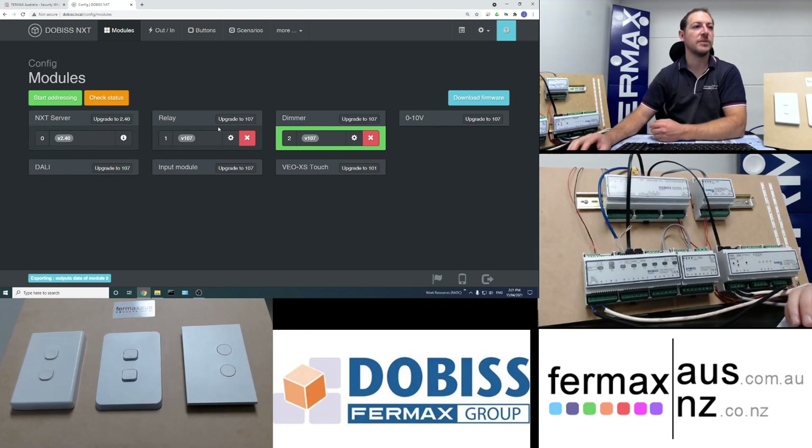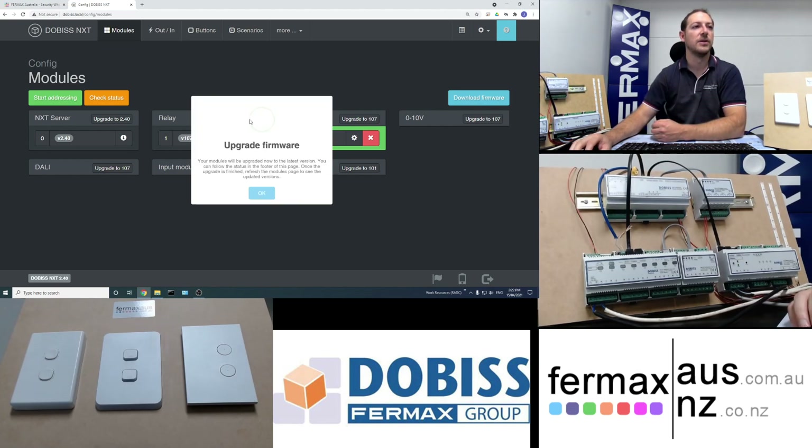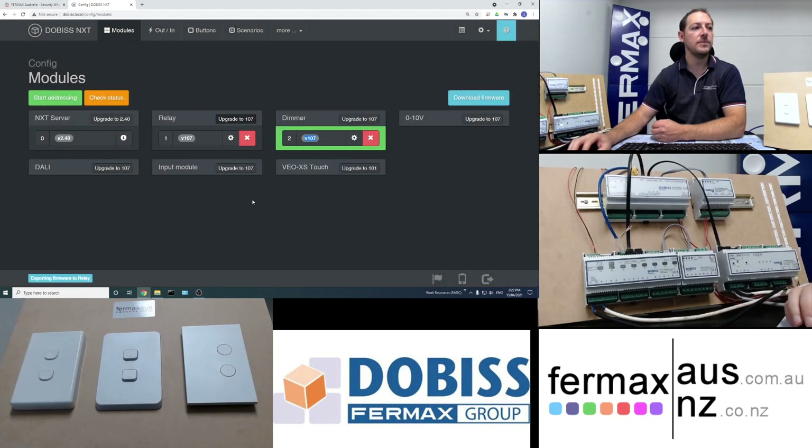If it's your first time connecting, you'll see the version number of the firmware for each device alongside the current latest version. In our example, both devices are at version 107, so they're already on the latest firmware. But if you needed to upgrade, just click that button and click OK — you'll see it exporting firmware to the relay and it will go through the process of sending the latest firmware to the module. We'll wait for that to complete for both the relay and dimmer modules.